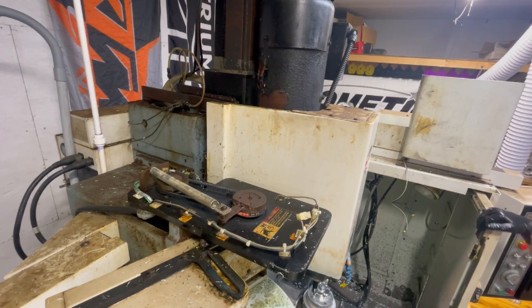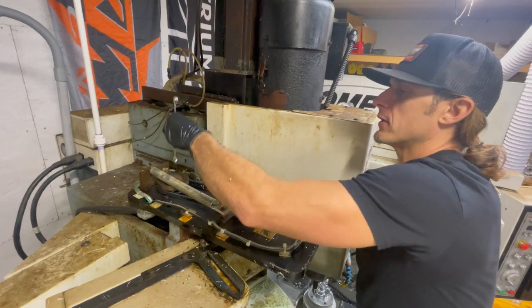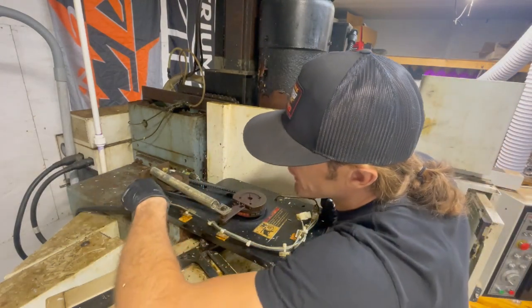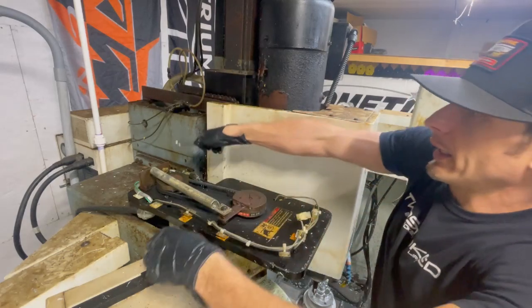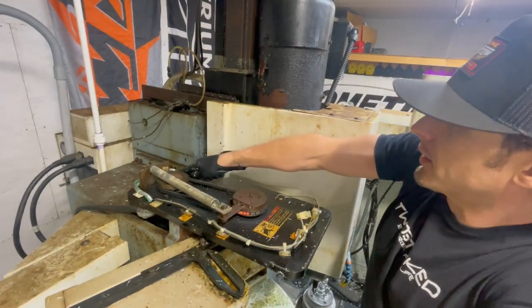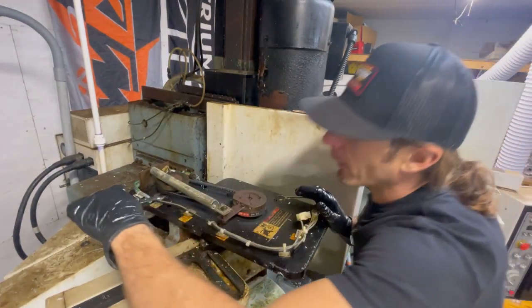Now we're going to climb around and tighten the belt. There are four mount points for this motor, so you loosen these mount points and the motor will be able to slide to increase tension on the belt.